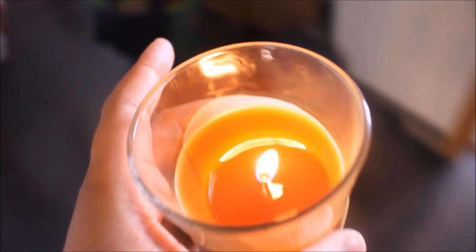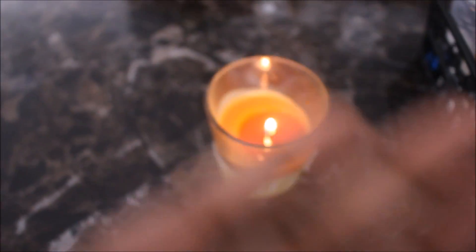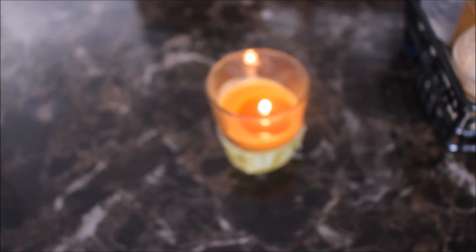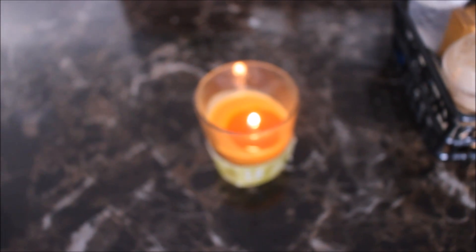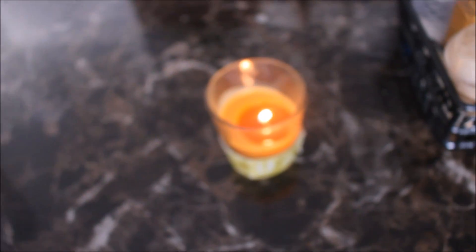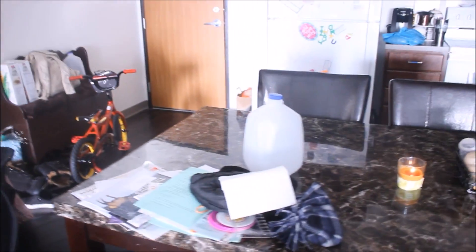I'm pretty impressed with it in a smaller setting. So we're going to take the candle and put it in the kitchen. I'll come back in another hour — we'll wait 30 to 45 minutes to see how it performs in a larger room. You guys have seen my larger kitchen.